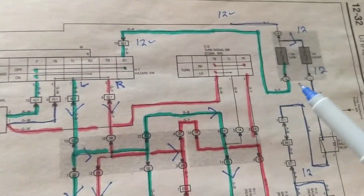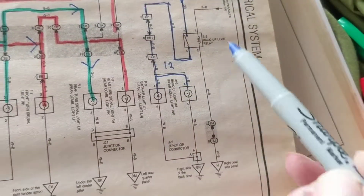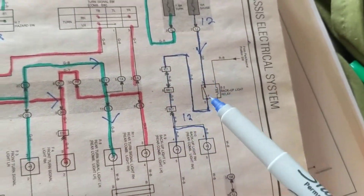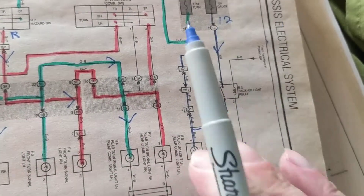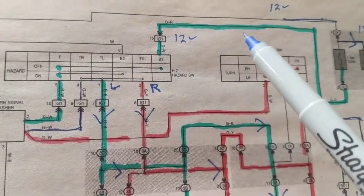With all those criteria taken into consideration, we have to understand what we have to do. Over here, current flows here. We already worked on this part of the circuit — this is for reverse. Now we have to deal with hazard lights.